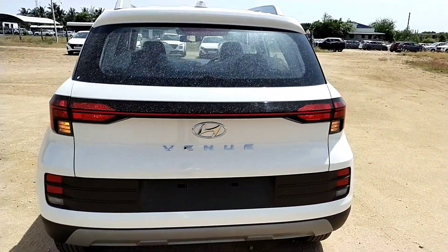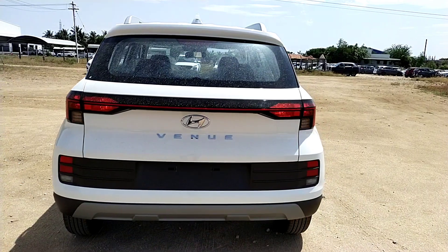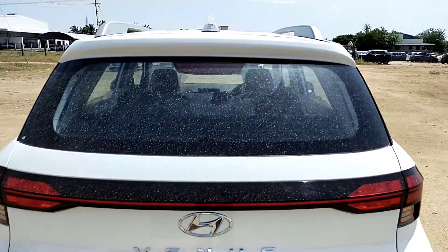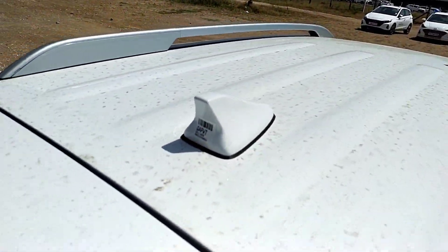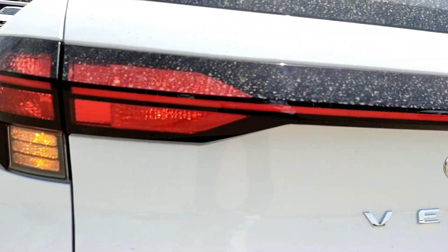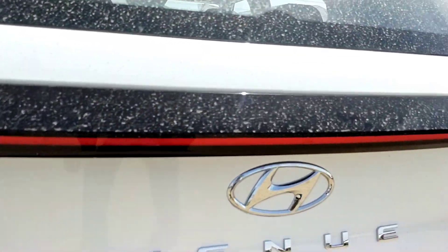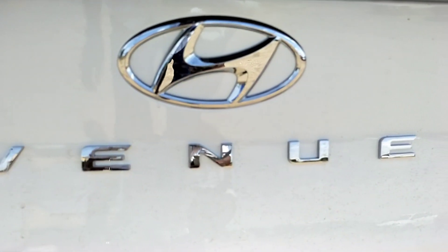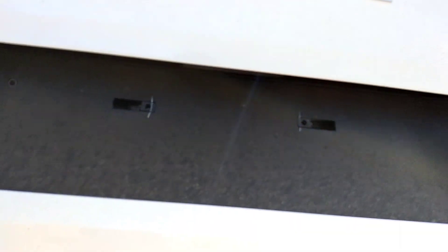In the rear profile, there are small changes compared to the top spec. As usual, we have stop lights, defoggers, and wipers. This is the LED connecting tail lamp design. There are quite a few LED lights in this area. There are Venue badges on the tailgate. There is no reverse camera and no reverse parking sensors.